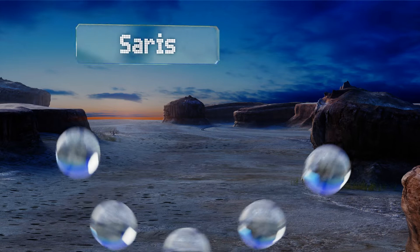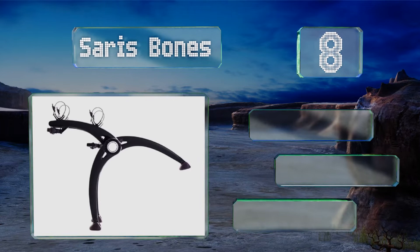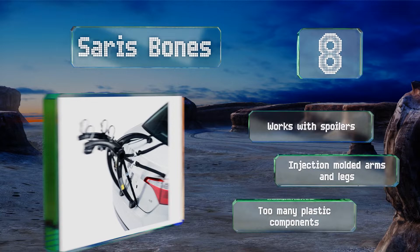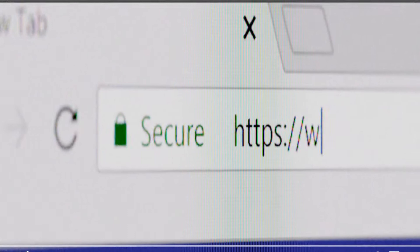Coming in at number eight, with its lightweight construction, the Saris Bones is one of the most popular models for people buying their first carrier. It features reliable anti-sway straps and articulating rubber feet for protection against scratches. This one works with spoilers and comes with injection molded arms and legs, however there are too many plastic components.